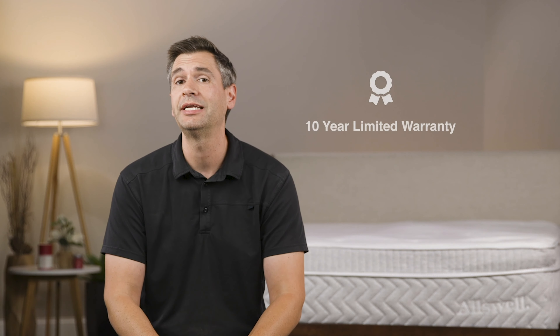You also have the option to finance this mattress. If you are qualified, you can finance it for 0% APR and make those payments over time.